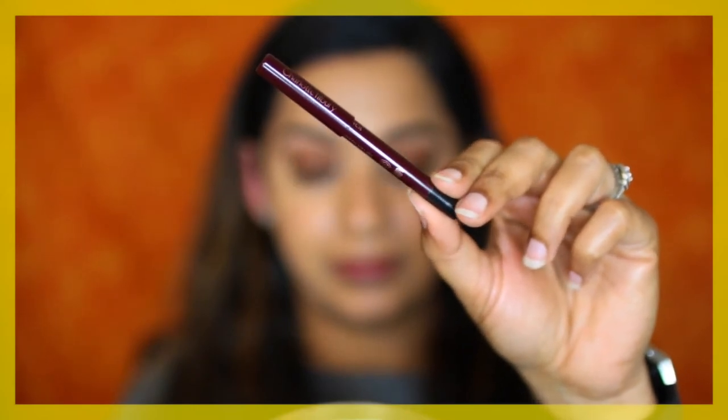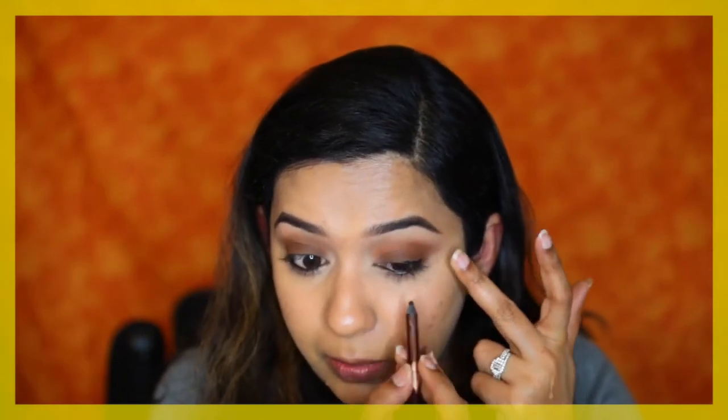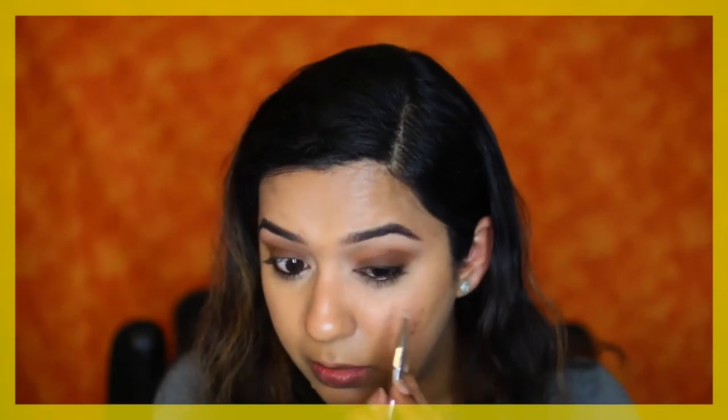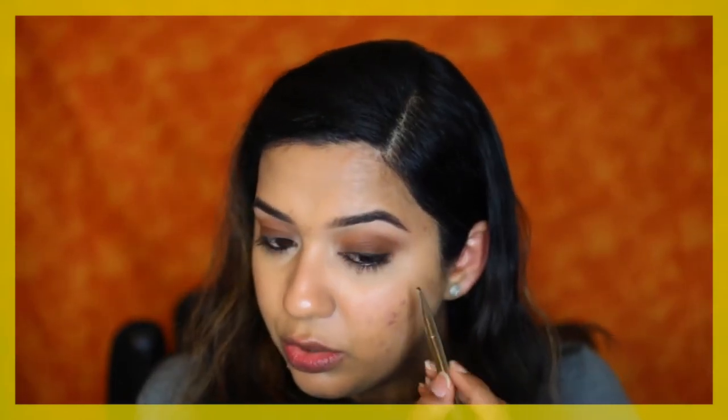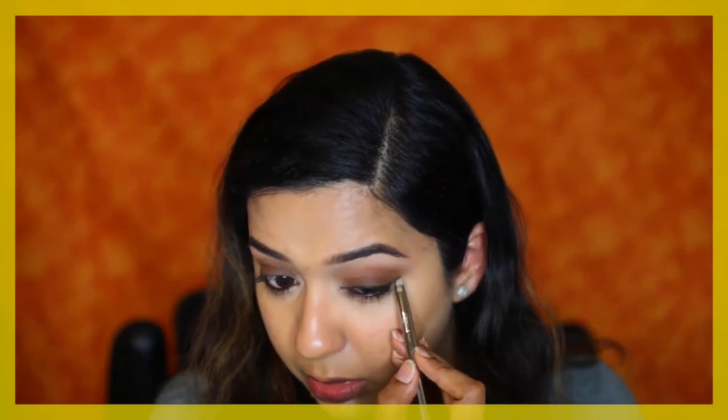Next I'm going to take a black kohl pencil — this is the Charlotte Tilbury Rock and Kohl Liner in Bedroom Black. I'm going to use this to tight-line both my top and bottom waterline, then run the same pencil on my top lash line. This doesn't have to be neat but you have to work fast. Don't wing it out too much — bring a small amount on the outer corner of the eye and buff it out, then connect it with the top line.